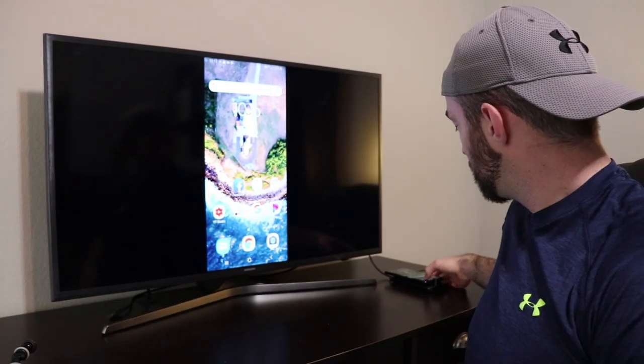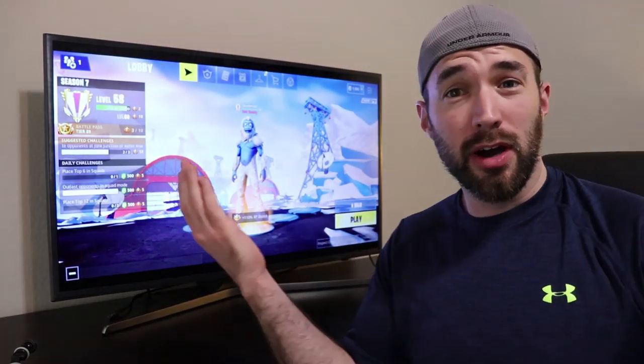Hey, what's up guys? CE Tech Dude here. Thanks for joining me today. We all know Fortnite Mobile on your phone is pretty awesome, especially now with added controller support, but what about Fortnite Mobile on a TV?